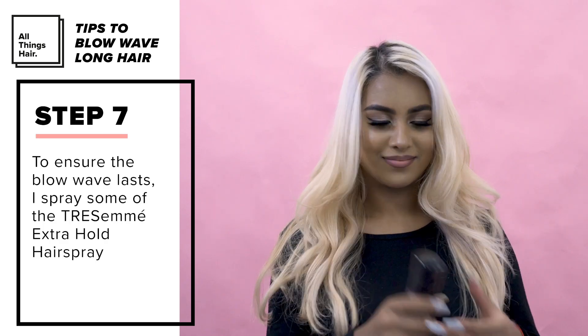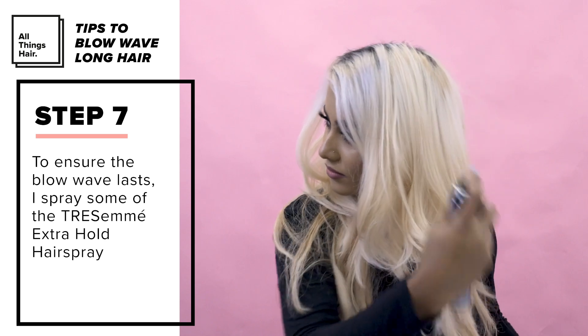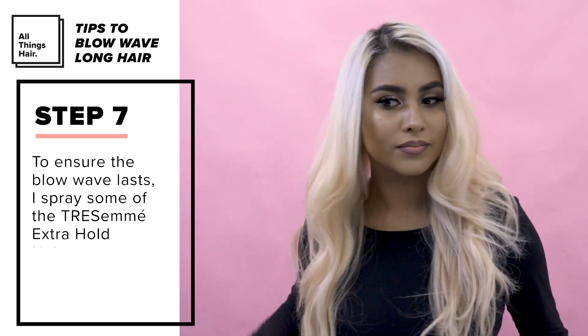To ensure my blow wave lasts I sprayed some Tresemme Extra Hold Hairspray. This product is great because it doesn't flake and can be brushed out easily. This is how I achieve a blow wave at home.